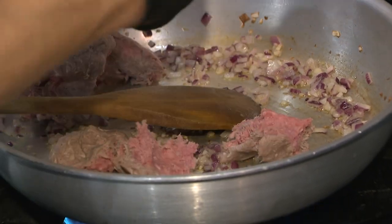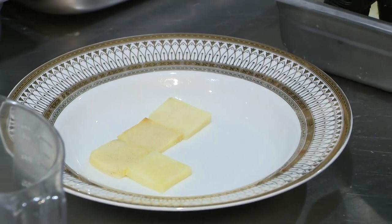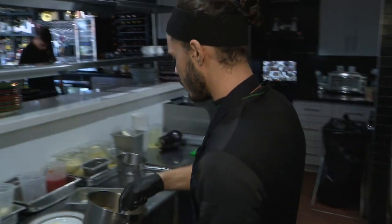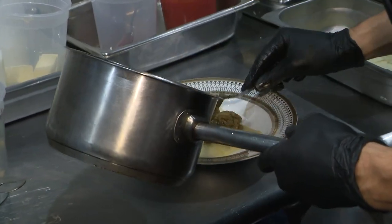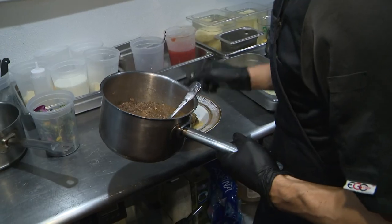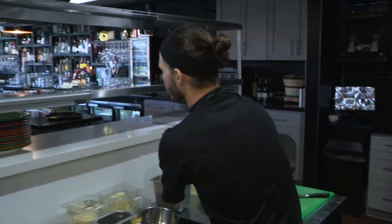So the potatoes are on the bottom — are they cold or hot? Now they're cold. So first the potatoes, then the eggplant. This is the eggplant, and this is the ground beef. And for the end, we have the bechamel.